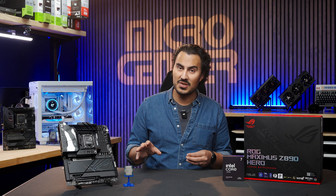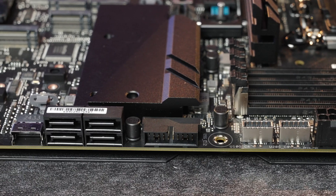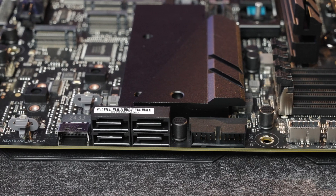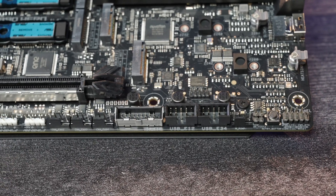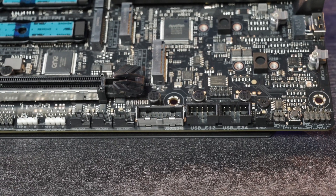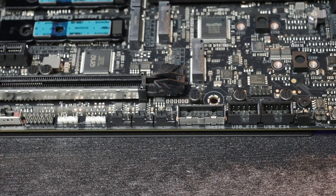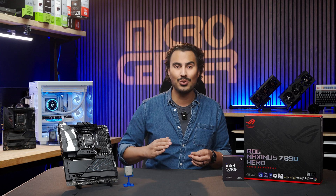For front USB, there's the 20 gigabit per second Type-C with up to 60 watts of power delivery, one 10 gigabit per second Type-C port, two 5 gigabit per second USB headers, and two USB 2.0 headers. There's plenty of fan headers for the CPU and chassis, as well as the AIO pump header and plenty of LED headers, so you can make your ideal build without the need for a fan controller.